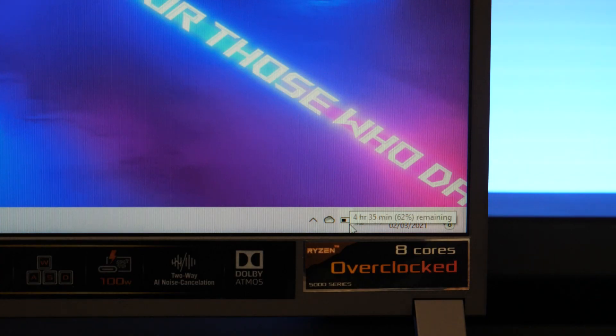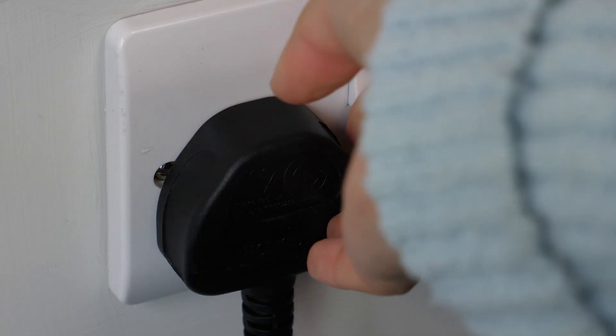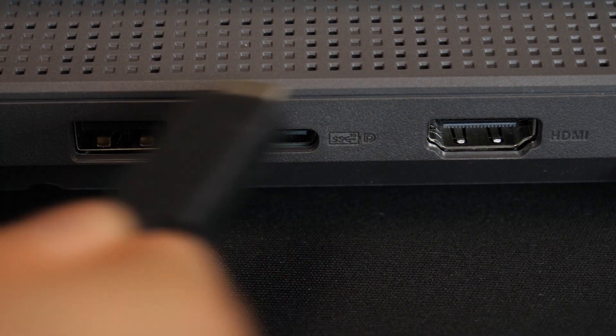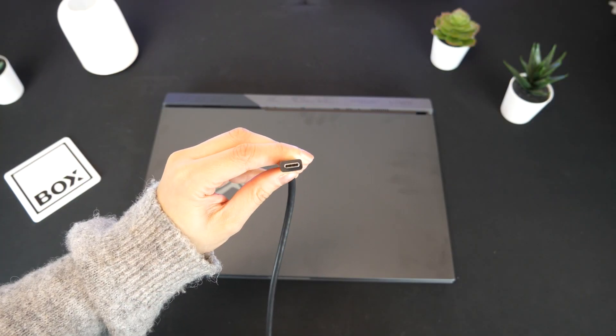The battery life on this was absolutely brilliant. With moderate gaming, some media streaming and web browsing it lasted over 6 hours, making it perfect for taking on the go all day as you don't need to worry much about charge. However, on longer trips where you'll need charge for more than one day, luckily this has a USB-C port so if you have a USB-C phone you can use your phone charger.